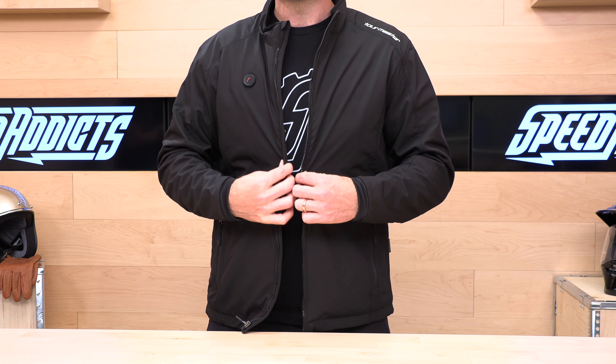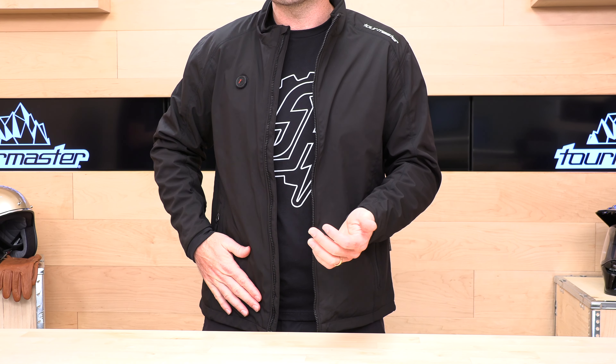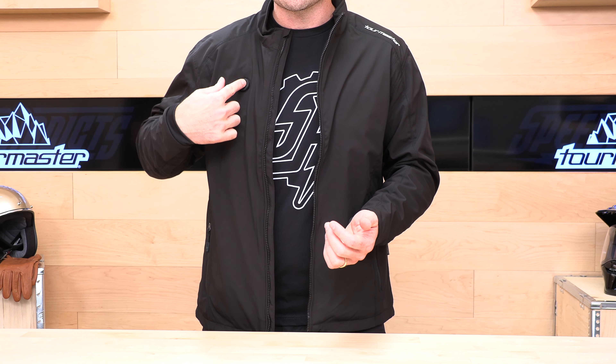So you're looking for heated gear. We're going to show you two options in this video. The first option I'm wearing is the Tourmaster Senergy 7.4 heated jacket. It gets you between two and ten hours of runtime. It's got a 2,600 milliamp battery that resides in this pocket. Four temperature settings controlled by this button up top, and it is the ideal heat layer.